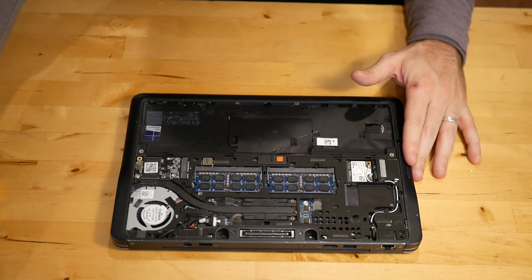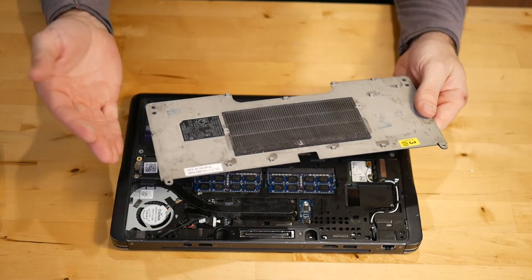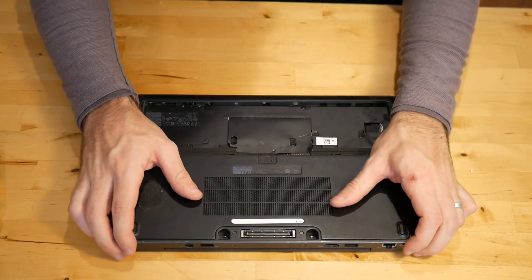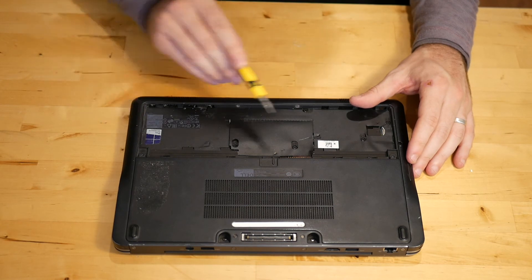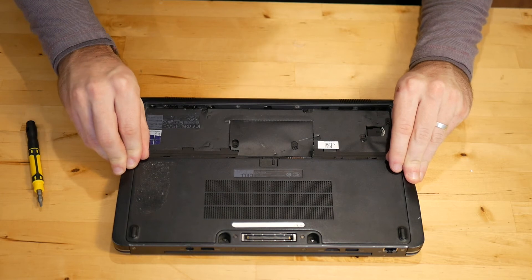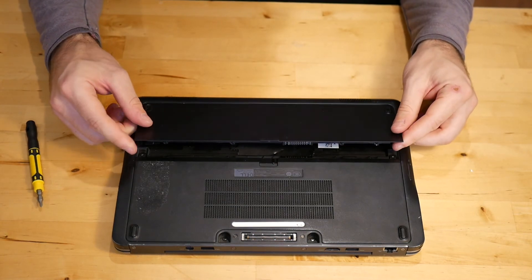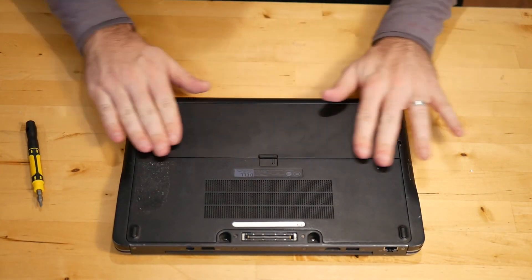Once the RAM is installed, you can go ahead and replace this cover. If yours is dusty, which these do get, you probably want to clean that off. Go ahead and replace this — it will slide up just like that. Don't forget to replace the two screws, like the previous owner of this laptop did on mine. Once that's screwed back in place, take the battery and put it in at a 45 degree angle so that the teeth line up on the bottom, and push down.